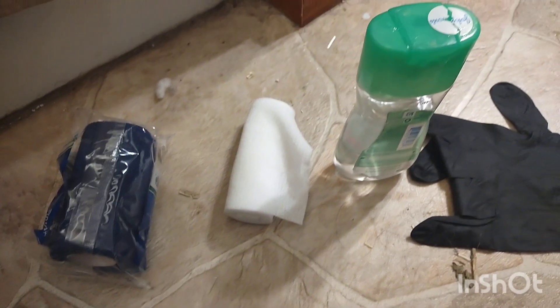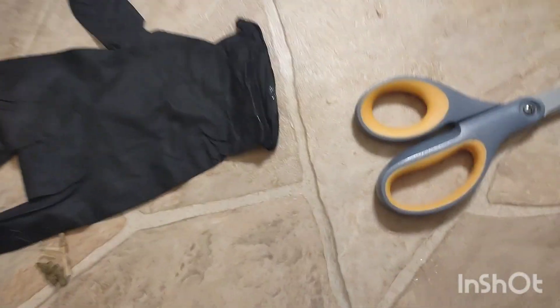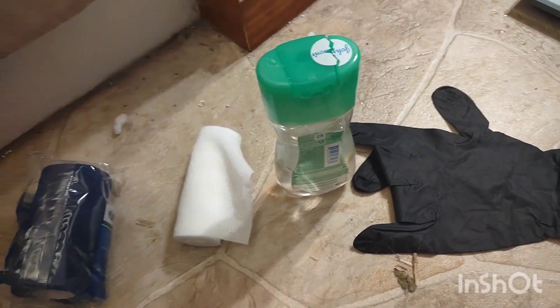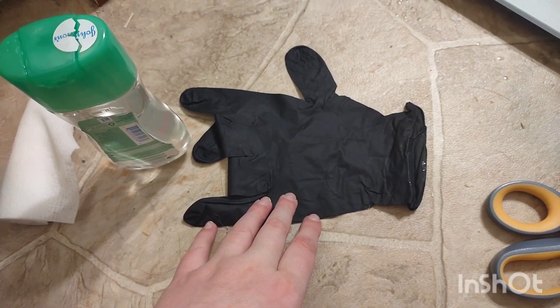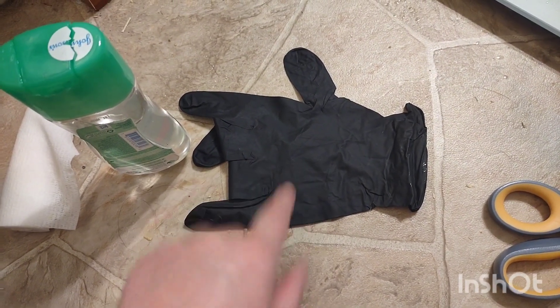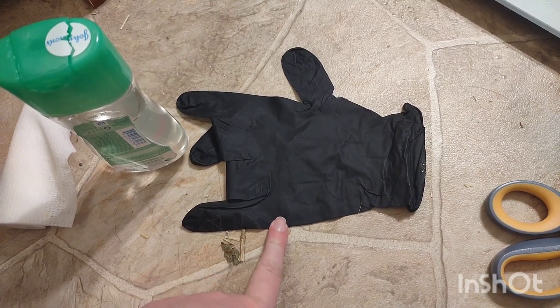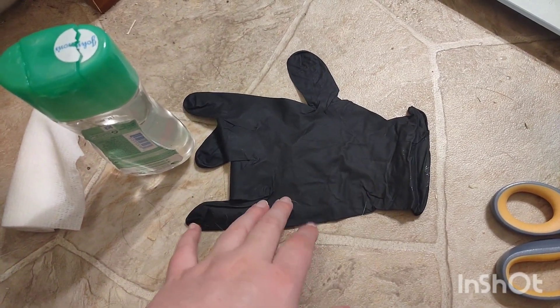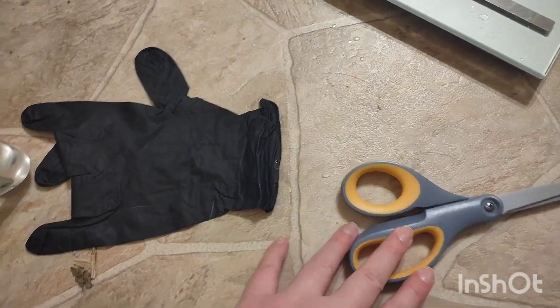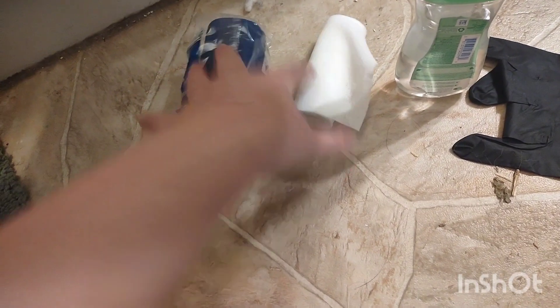We are moving on to bandaging. A few things we have here for frostbite: aloe vera, gauze, vet wrap, a glove. I don't always use gloves, but my hands are pretty dry and beat up from the dogs so I might try using one this time. And scissors to cut the vet wrap and the gauze.